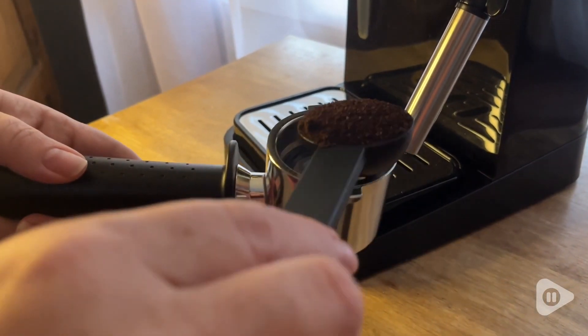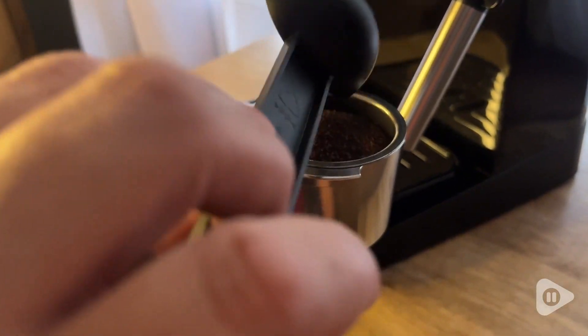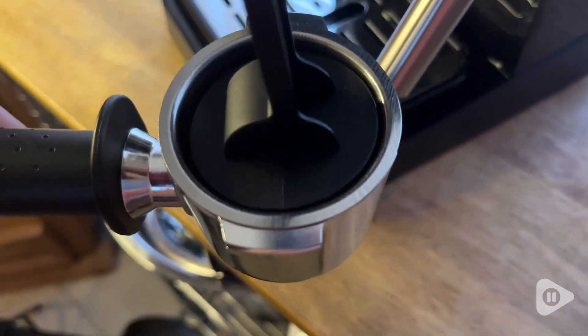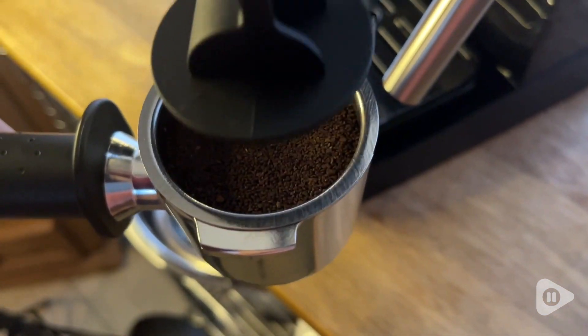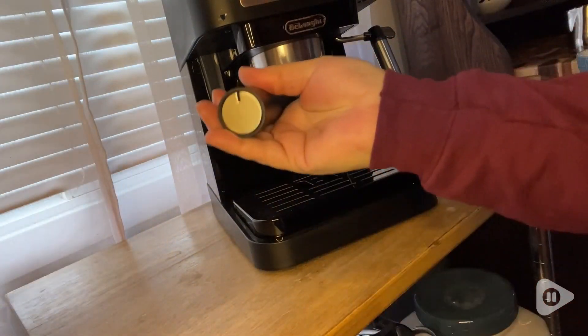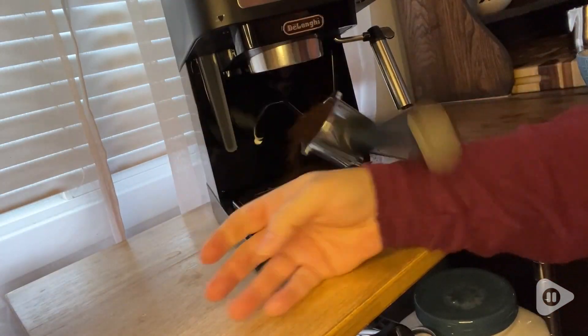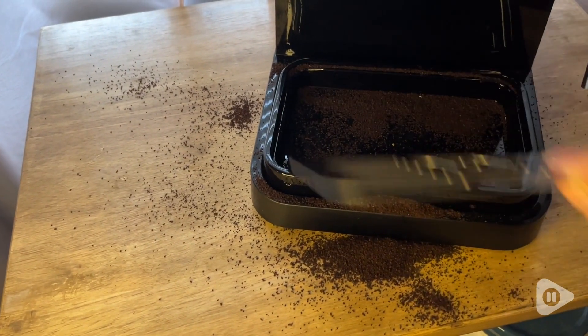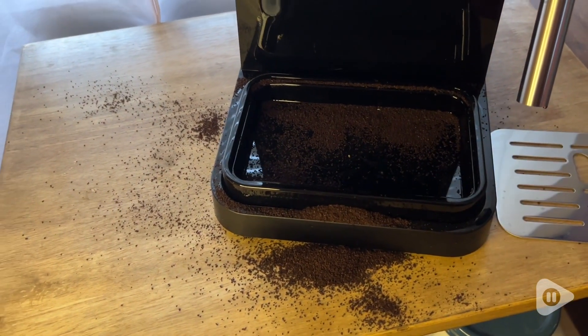After you put your coffee in here with the measuring cup, you just tamp it down with the included tamper, and then it's just as easy to get started making your favorite coffee. Now beware, it does take a little bit to figure out how this works — otherwise you make a mess like I did — but don't worry, it's super easy to clean; you just take out this tray.